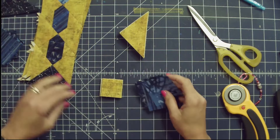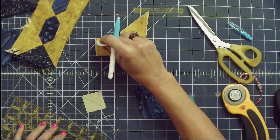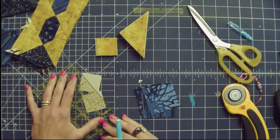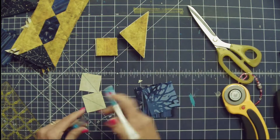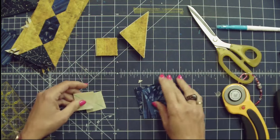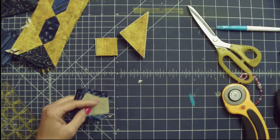These little squares are going to be the starting point for making this unit, which is what we call a connecting corners block. There are a couple of different ways that you can prepare the little connecting corners. The first — and what I tell you to do in the book — is to take and draw a line across the diagonal of each and every one of these. This can be rather time consuming, but it can also be rather relaxing.